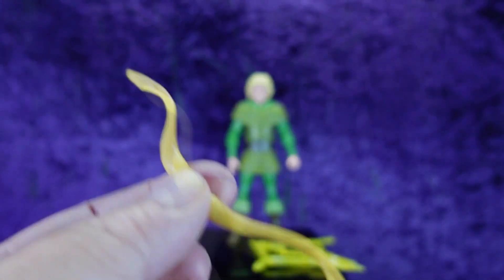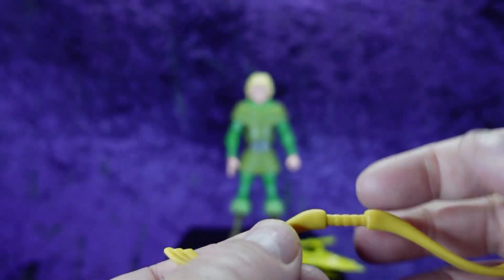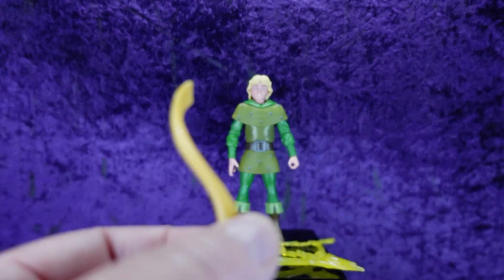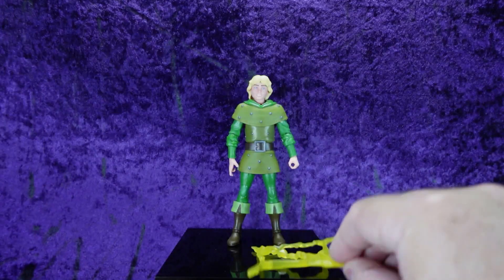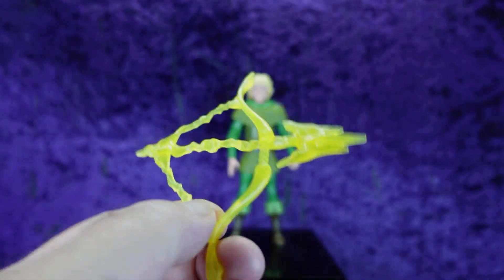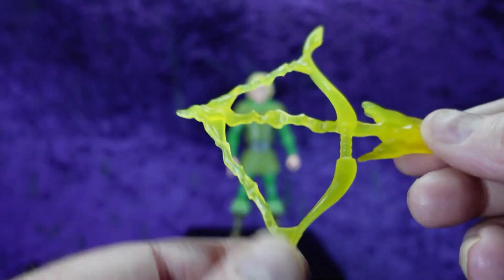Then we have a bow — just a standard bow, no bow string. Hank used an energy bow in the animated series. We have just a bow in wood color with a little bit of detailing on the handle and the ends. I won't display him with that one, but I'll use it with somebody else. Then we have the same bow — same size — but with the energy effect on it. This is the one I'm obviously going to display him with. It's all in translucent yellow plastic with an energy look that looks exactly like it did when he shot it in the show.